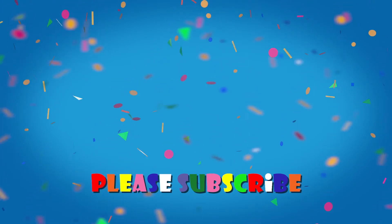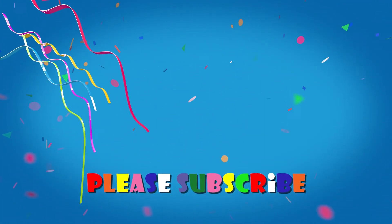Please subscribe or comment below and tell us what you would like to see on our show. Thanks for watching.